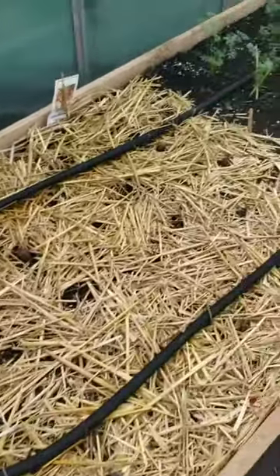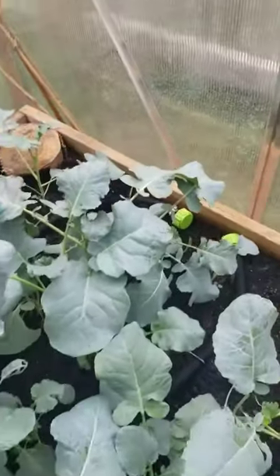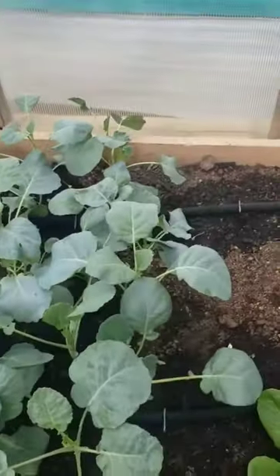And then I have weeping hoses that run all the way down the bed. Then we terminate at the end. And this is going down the other side.